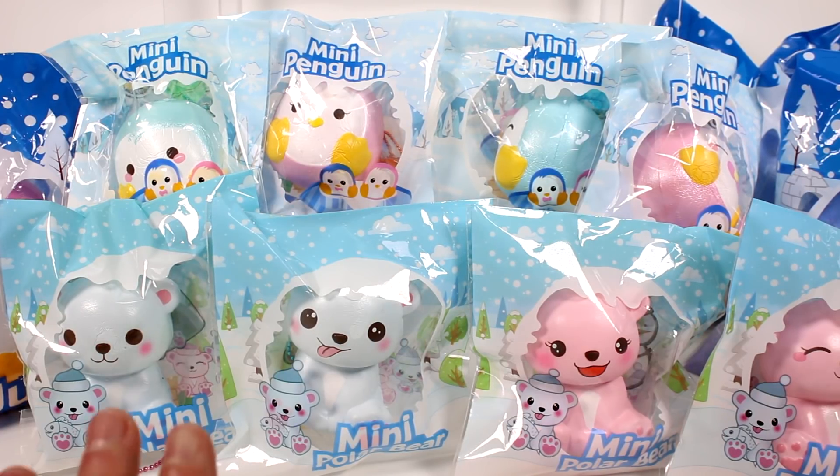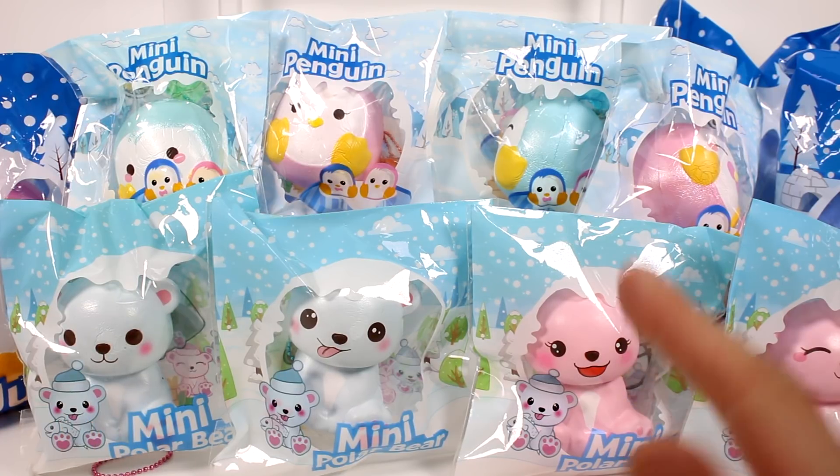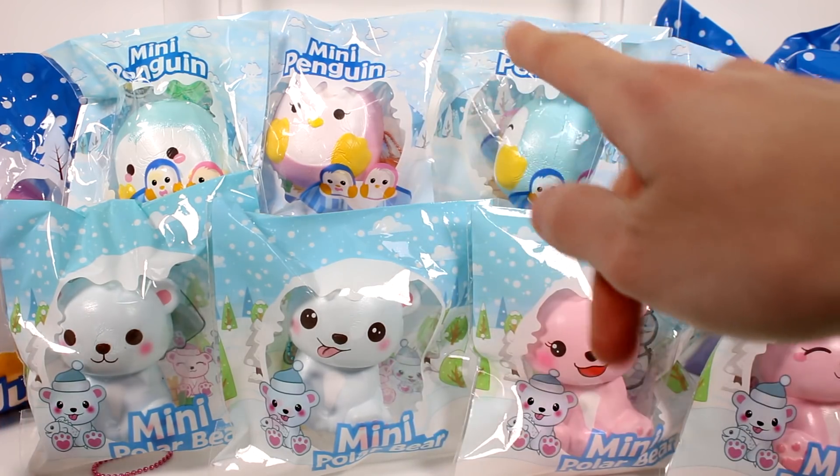So I have some mini penguins, some mini polar bears, and jumbo penguins here to open with you guys. The jumbo penguins are kind of off to the side — they weren't going to fit in the camera. But we have a lot of fun, awesome friends for you guys. So let's go ahead and start opening the little penguins.